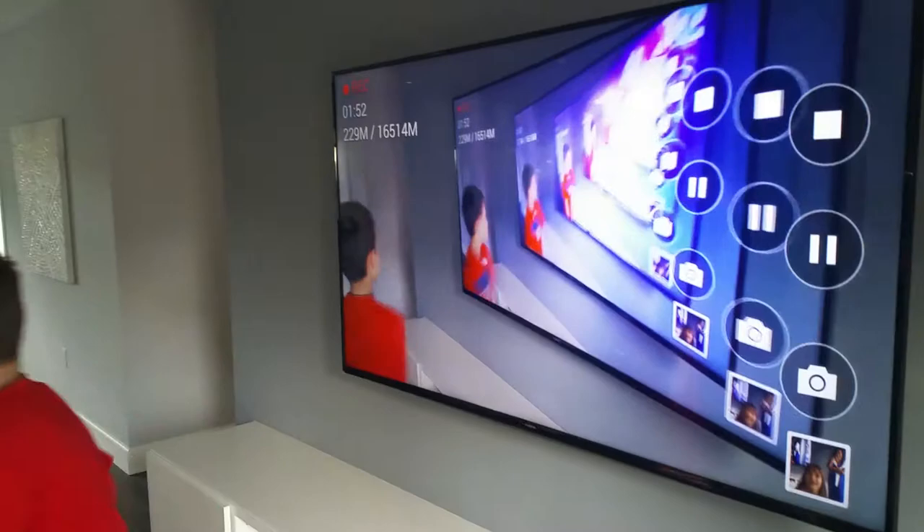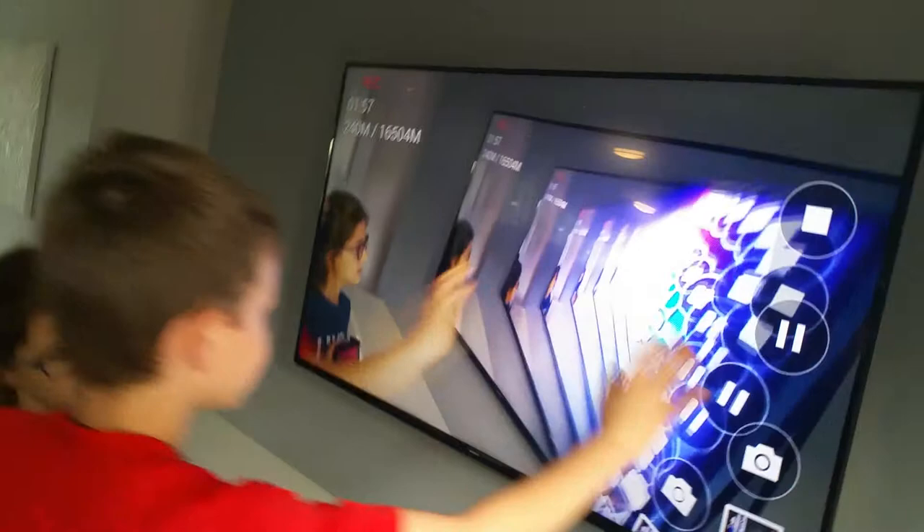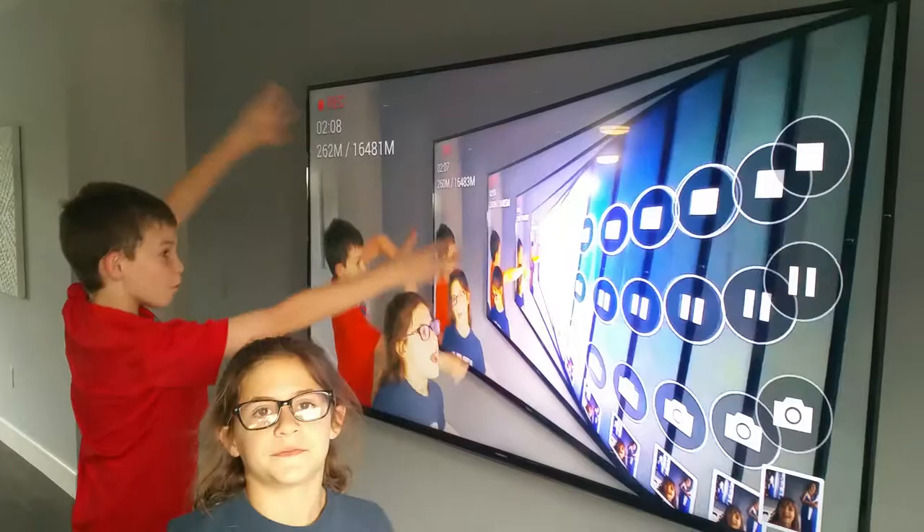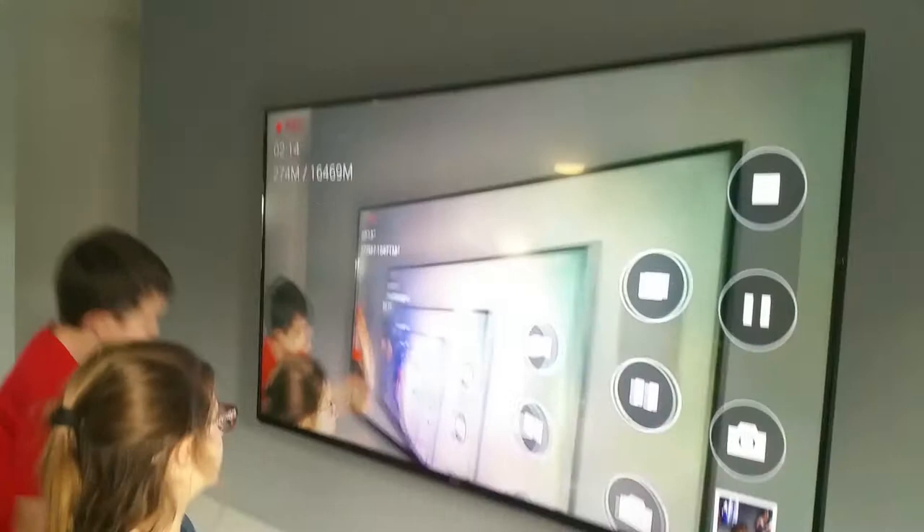Whoa, how many are there? Can you help me do it? Yeah, you can do it at your TV at home also. Do you have a Chromecast? You don't have a Chromecast? This doesn't have one — it's a smart TV so you don't need one, but if you put in a Chromecast you'd be able to do the exact same thing.